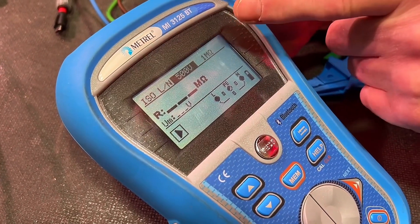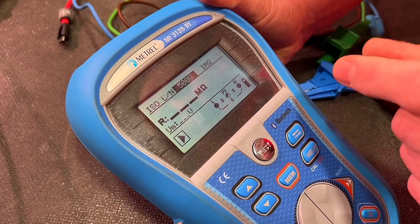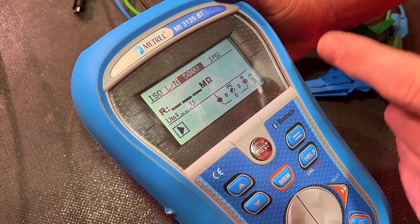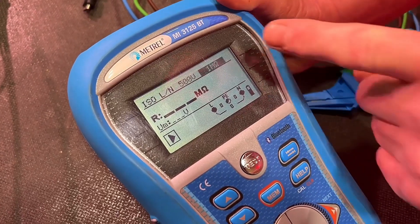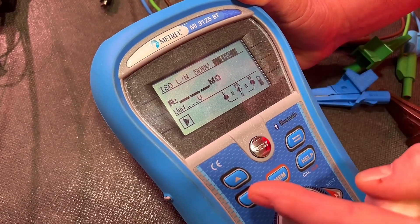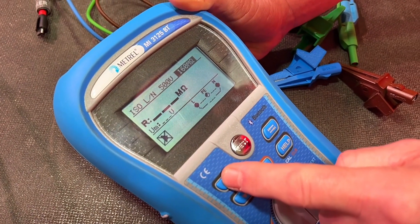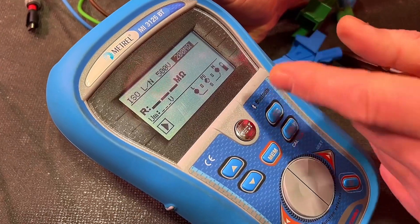What is fantastic is this end screen here which sets the minimum pass value for this test. You can set this yourself — I've set this at 1 mega ohm, so anything below 1 mega ohm would show as a fail and anything above would show as a pass. If I move it I can set it considerably lower or considerably higher. We're going to set it at its maximum, which is 200 mega ohms, so anything 200 or greater will be a pass and anything below that will show as a fail.